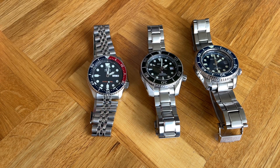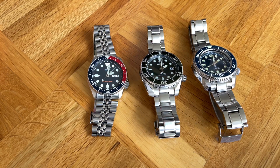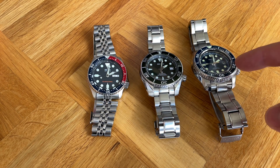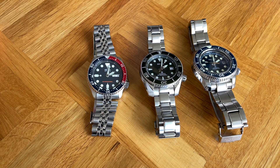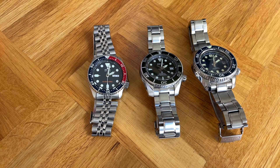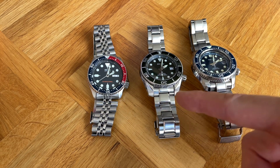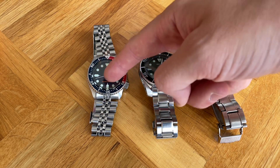The Sumo has the 6R35 movement, which is an evolution of the 6R15 with a longer power reserve of 70 hours — compared to around 41 hours on the SKX. The MarineMaster has the 8L35 movement, which is basically an unregulated Grand Seiko movement. The factory deviation specs are: plus 15 / minus 10 seconds per day for the SKX, plus 25 / minus 15 for the Sumo, and plus 40 / minus 20 seconds per day for the MarineMaster.